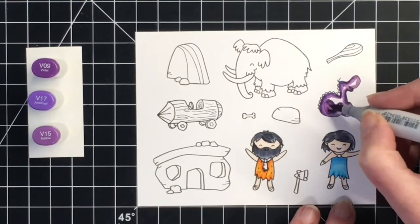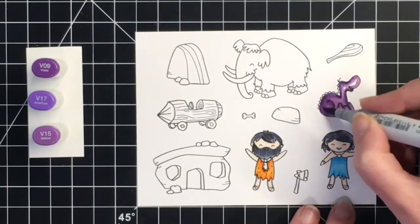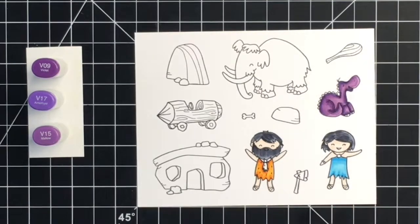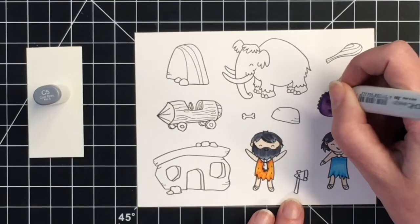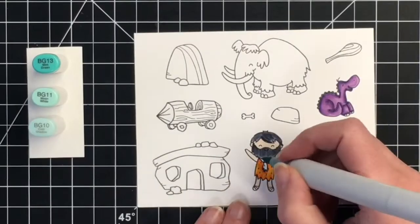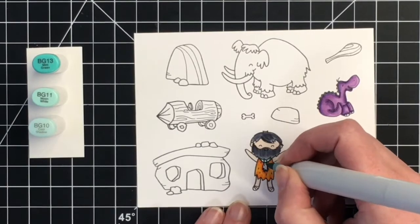He colored up super easy. I love the little smile on his face and his big nose. For the little spines on his back I'm just using the C5 marker, and I will leave his little fingernails white.